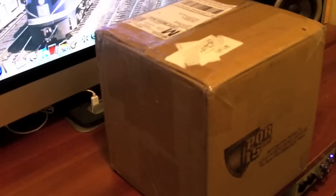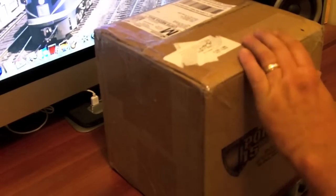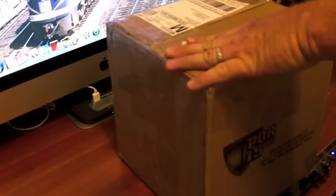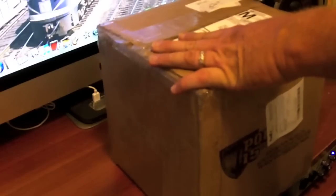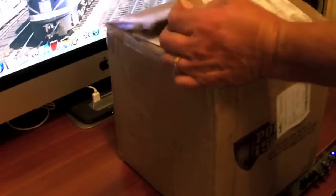Hello YouTube, we've got a couple packages today to open and these are from eBay. I think this one here is some kind of storage thing — I'm pretty sure it's a couple of them. Let's just see, let's take a look.